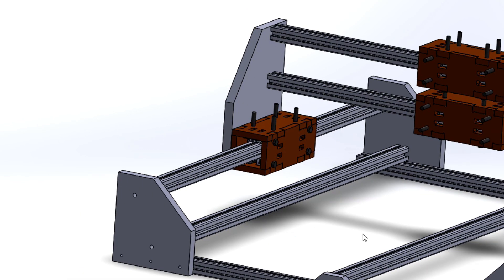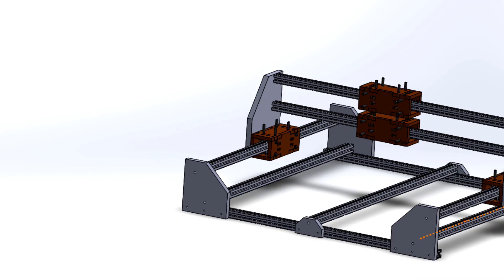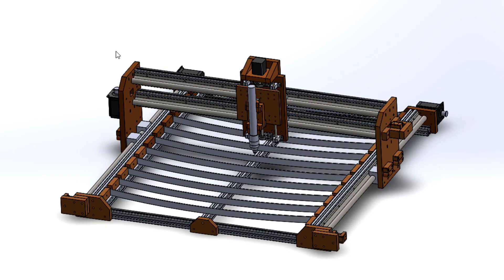So I decided to buy some SBR 20 rail that I found at a cheap price on eBay. Those are hardened and a lot more precise, and all the bearings are already made for them so I don't need to cut or adjust anything. It will be a lot easier. Let's go back to the design.